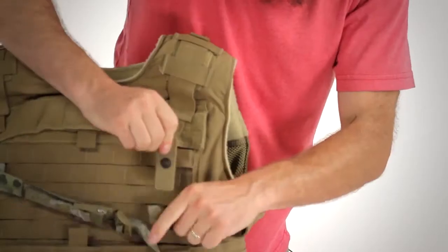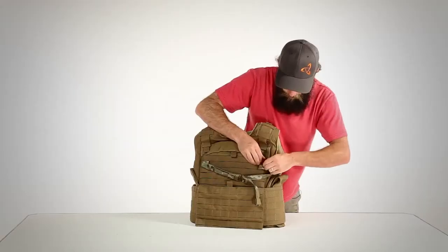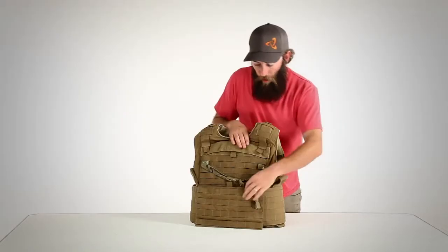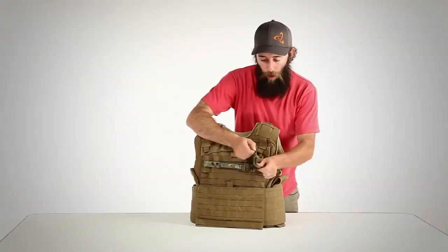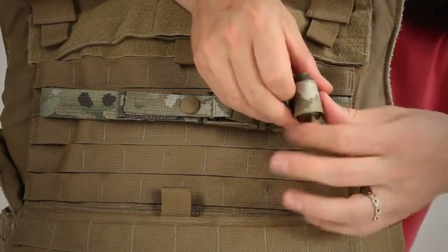Next, we'll repeat on the other side. Additionally, the cinch can be tightened down to keep it out of your way, and the excess web can be rolled up to prevent it interfering with your other gear.